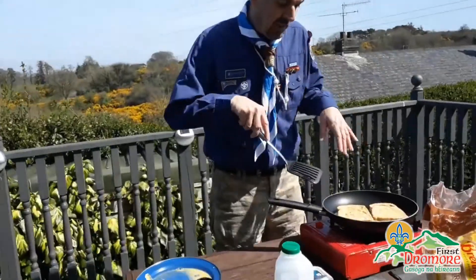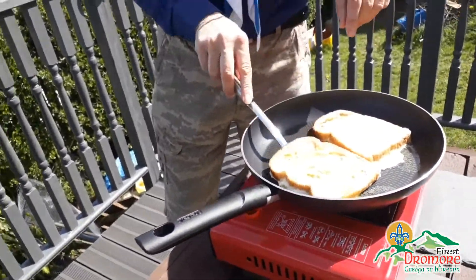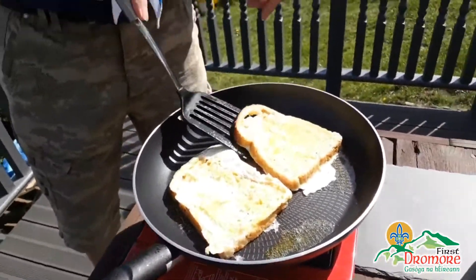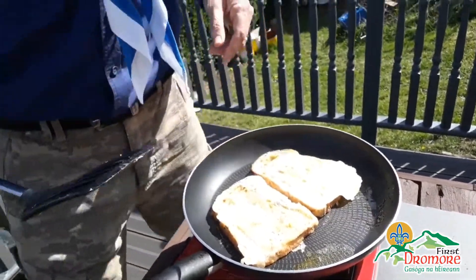Okay folks, they've had about two minutes. Now what I'm just going to do is take it over and turn it, and we'll just fry off the other side.